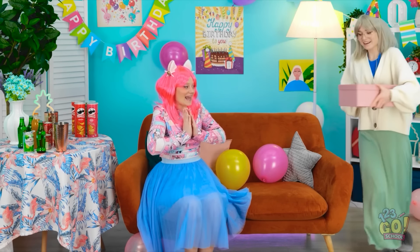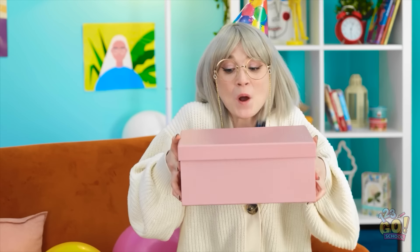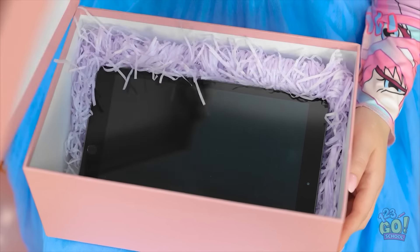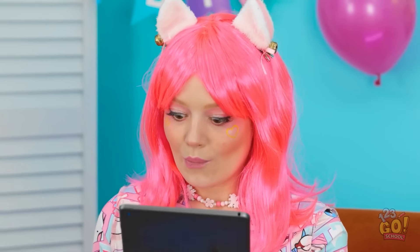I've got something for you. Really? For me? You deserve it, honey. Wow! I wonder what it is. Ooh, this is so exciting! I love surprises! Whoa! Is that an iPad? Wow! Thanks, mom! This is awesome! I'm so happy! I love you, honey!